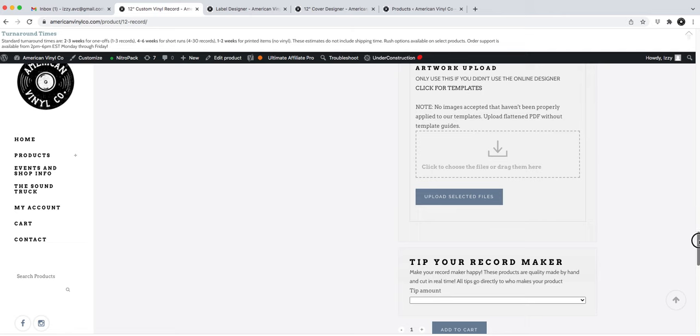Here you'll put in all your information. If you have a gift card, now is the time to enter the code. You can see thumbnails of the cover designer and the labels, and everything you selected will show here. Then you'll proceed to checkout.